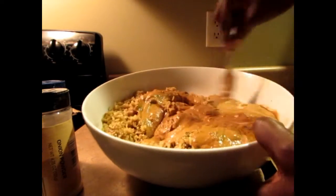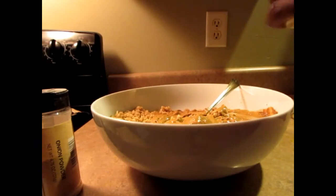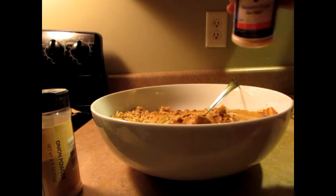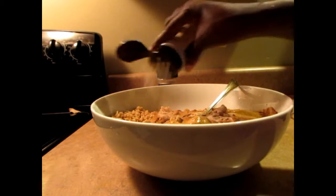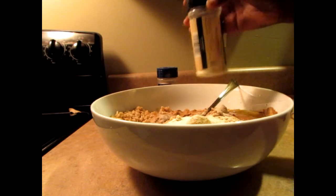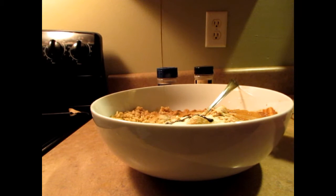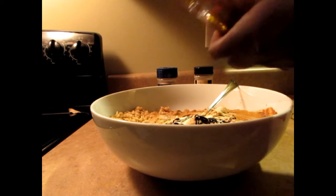I'm going to stir everything around and add a little more seasoning — about a teaspoon of pink salt and a teaspoon of onion powder. I'm also going to drain the remaining molasses from the blender since I didn't get all of it out. Altogether I use about a quarter cup of molasses. I'll mix it all together.